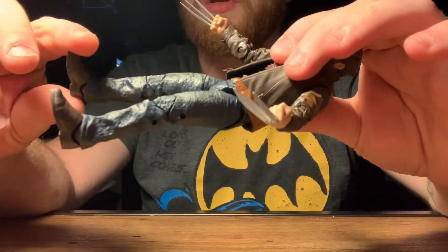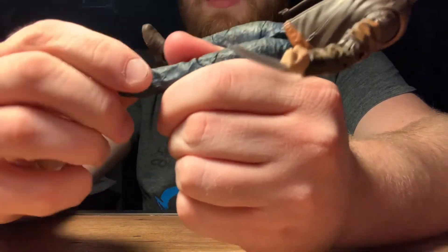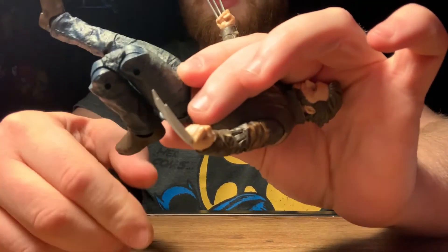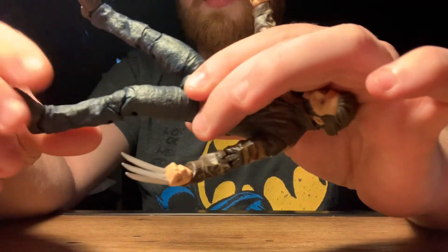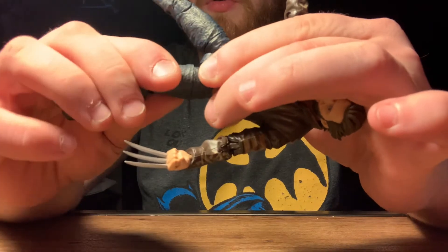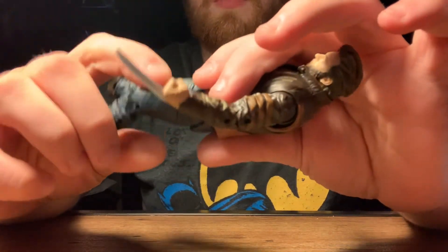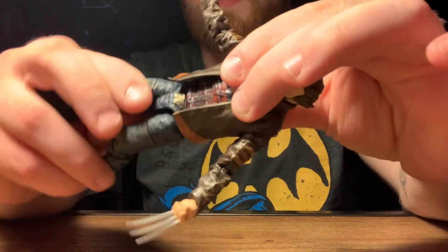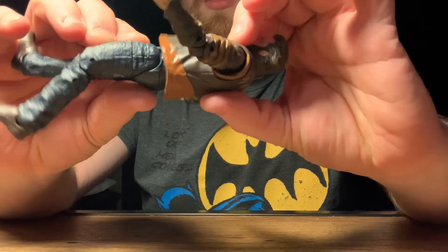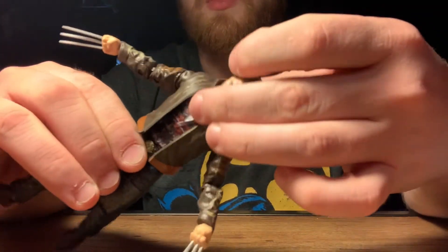Moving on to articulation — he does have an ankle rocker, although those pants kind of restrict movement. He does have a double joint at the knee, no calf swivel — we're not getting a calf swivel on a lot of figures I've reviewed lately. He does have a thigh swivel, a waist swivel, and on the torso he does not have a rocker but he has a crunch.